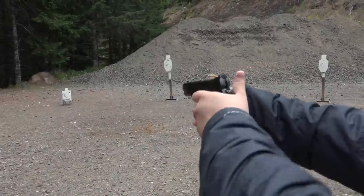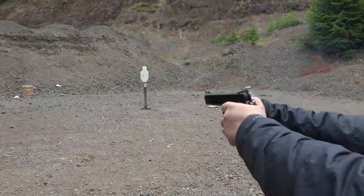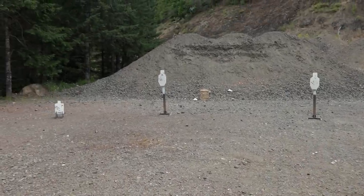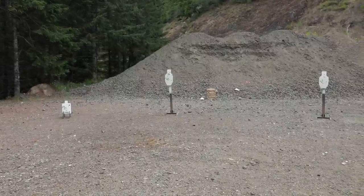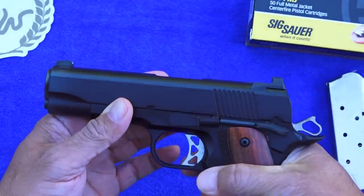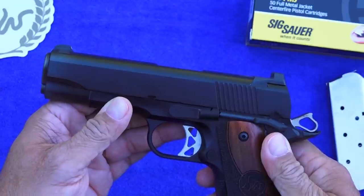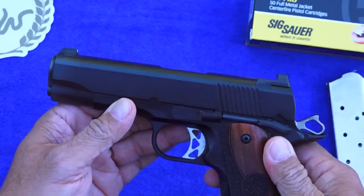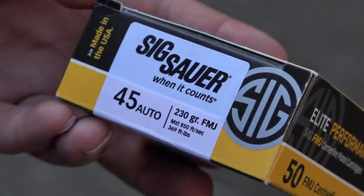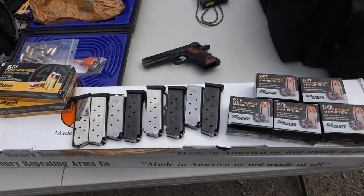The recoil is quite manageable — no real issues with it at all. The weight on this Vigil CCO comes in at a very light 29.5 ounces. It's a decent amount of weight and it helps in this small package to tame the recoil of the .45 ACP. The ammo is supplied by Elite Performance Ammunition from SIG Sauer — .45 ACP, 230 grain, traveling at 850 feet per second and 369 foot-pounds.